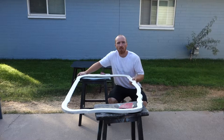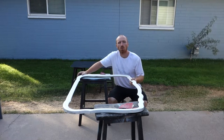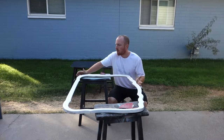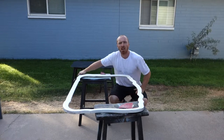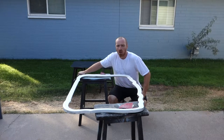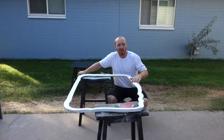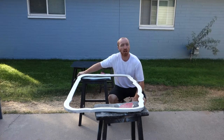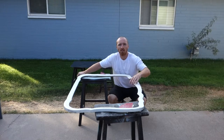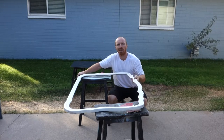It is Brent with Vintage Statements and today we're going to redo a mirror — we're going to turn it into a chalkboard. We've already taken the mirror out; it's getting sprayed with chalk paint and we're going to take this white frame, scuff it up, and give it a vintage look. Once that's dried and we've waxed and sanded it all down, we'll be able to put the mirror back in and get it up for sale.